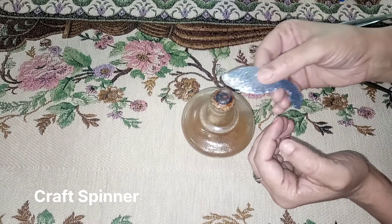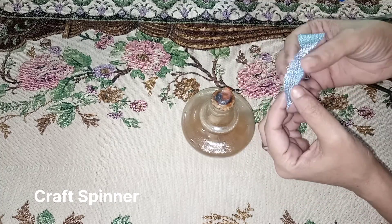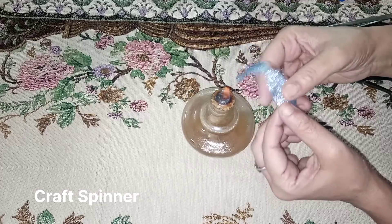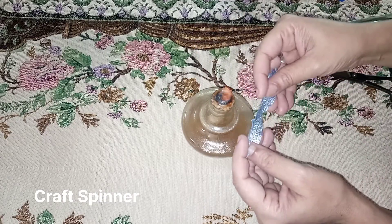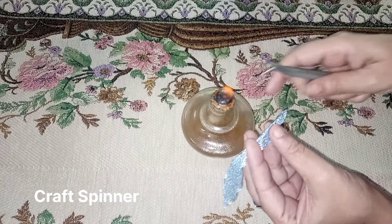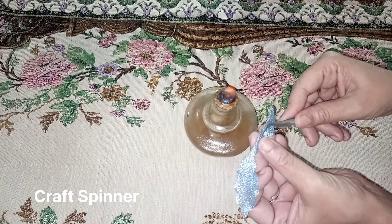Do the same with the second leaf. To give the main vein to the leaf, fold it in half and then give it a crease by burning it with the help of tongs.